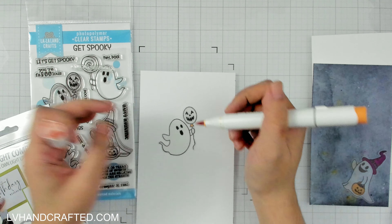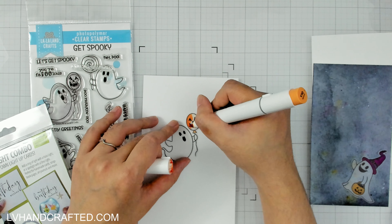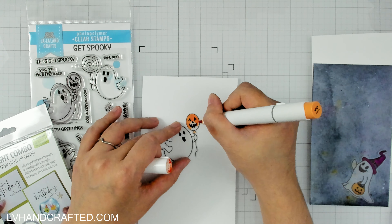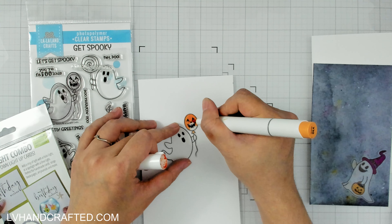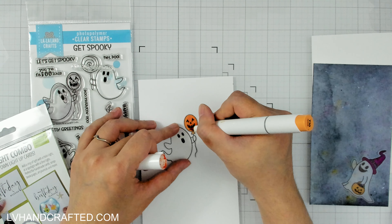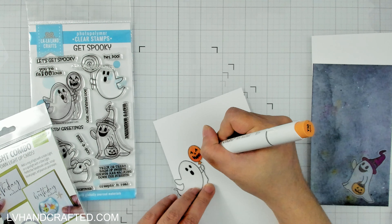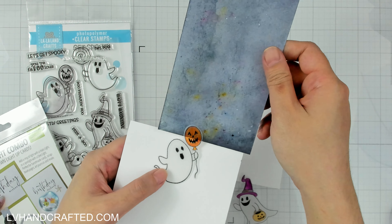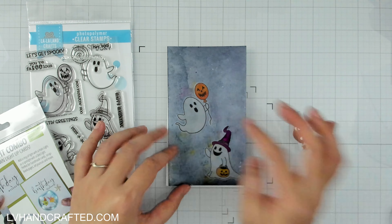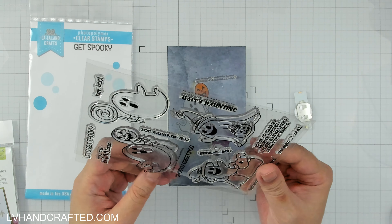So what I did in advance was I did stamp out some of these fun ghosts onto vellum. I used Stazon ink to stamp with, and one of the things to keep in mind if you're going to do what I'm doing — coloring in the stamped image with my alcohol marker — is that Stazon ink is a solvent-based ink. It's non-porous and great for stamping on things like plastic, vellum, etc. But because it is solvent-based and alcohol markers are a solvent, you have the potential of actually smearing and smudging your stamped image if you get your marker too close to that stamped image.